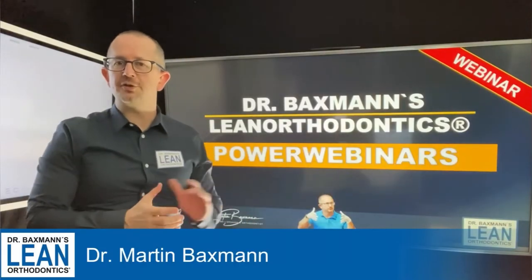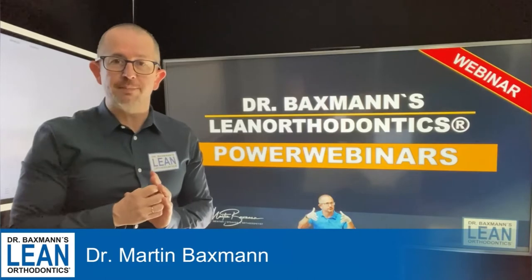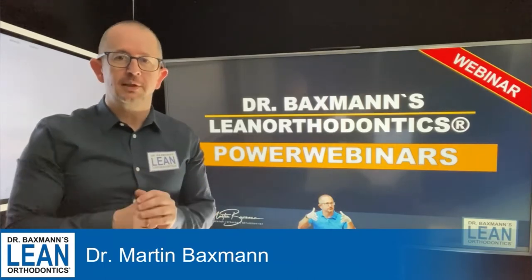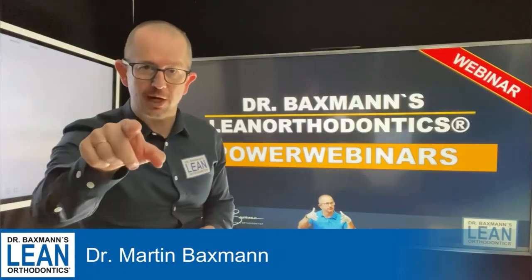Welcome to my Power Webinar Series in Lean Orthodontics. My name is Dr. Martin Baxman, and a short and easy one today again — it's about vertical elastics. Even though it's very simple, it's so useful, especially in anti-open bite cases. So, let's get down to action.